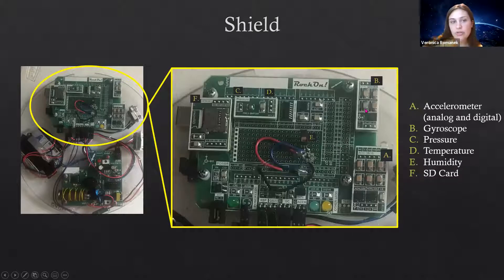Point B is the gyroscope, which tells you the circular motion or motion in any of the spatial directions. C is the pressure sensor, which tells you the pressure experienced by the board. D is the temperature sensor — the temperature and pressure sensors are both on this board here. And E over here is the humidity sensor, which tells you the humidity that the board experiences.